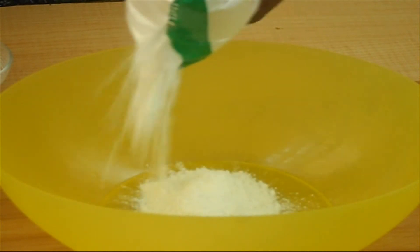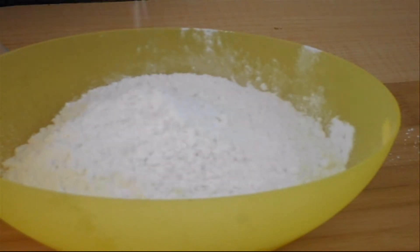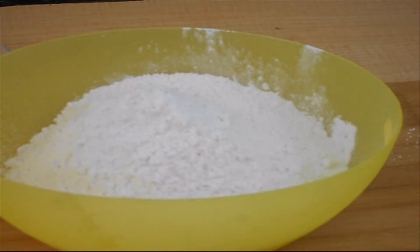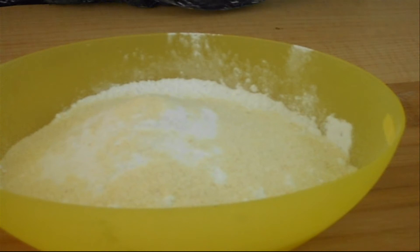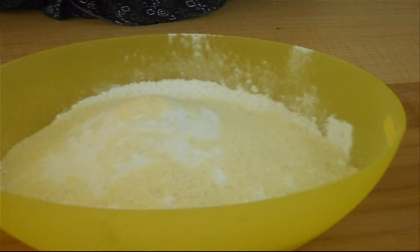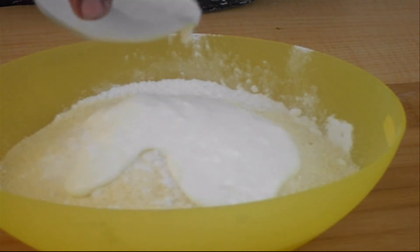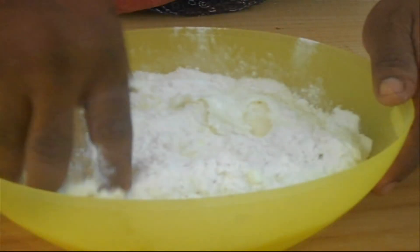The preparation of Bhature is slightly different compared to Poori. For Bhature preparation, get a mixing bowl and add two cups of all-purpose flour or maida, half a cup of semolina, a pinch of baking powder, half a tablespoon of salt, half a tablespoon of sugar, quarter cup of curd, and a small amount of water.